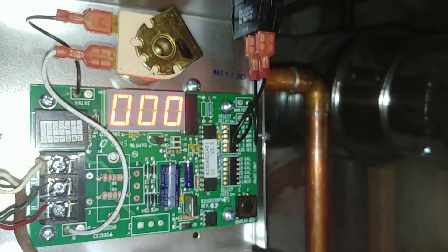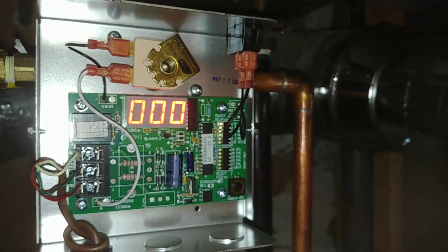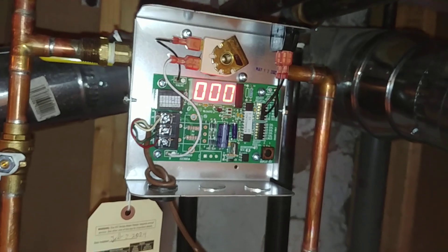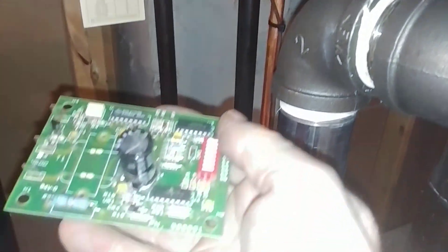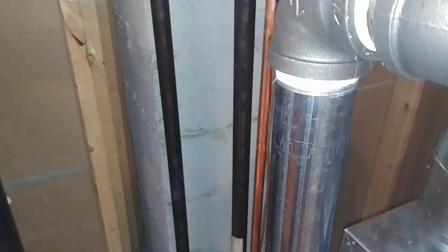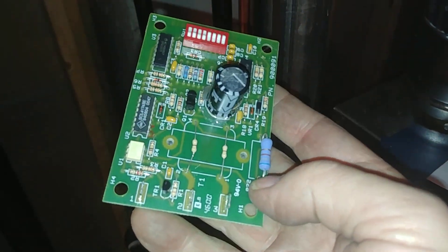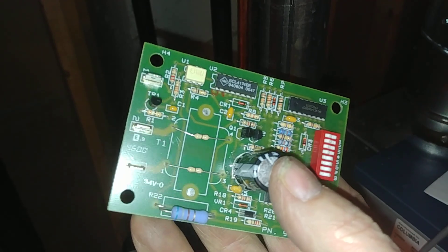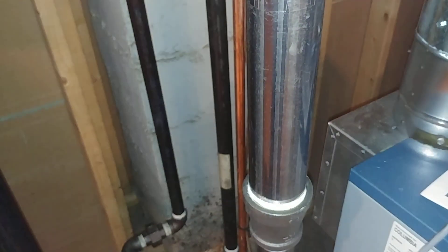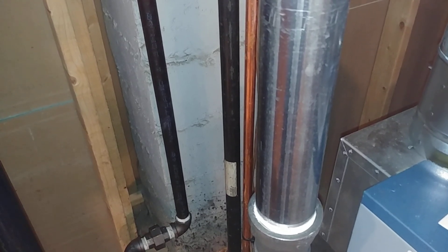I hope that was useful. This was replacing the original unit. Here's the electronics from the original unit we replaced just recently — it still works, but it's now an artifact because it doesn't have the readout. Thank you, hit the like and subscribe button and I'll see you on the next one.